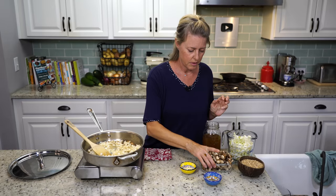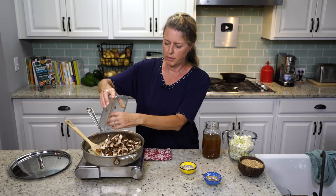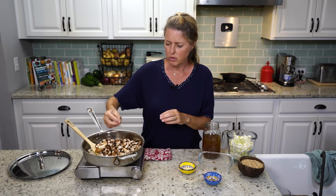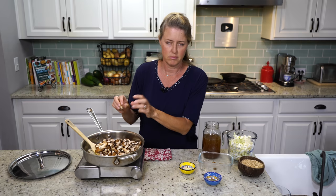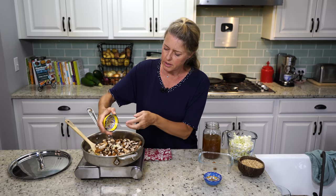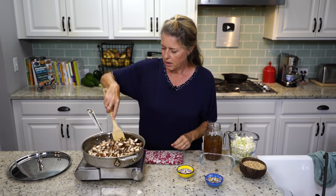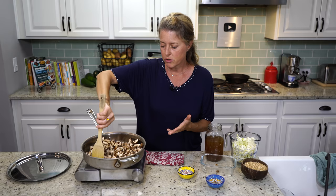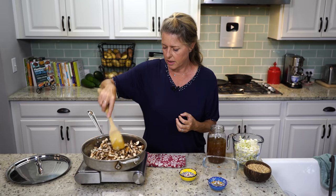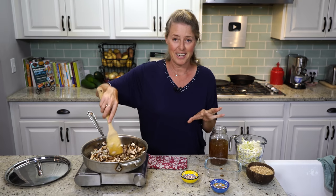Now our onions are ready, and we're going to put in our mushrooms. This is an eight-ounce container of regular portobello button mushrooms that I diced up. I didn't make them really small, but if you have picky eaters who don't like mushrooms, make them really small. I've got three cloves of garlic, also finely diced. I'm not going to add any more water yet because when you cook mushrooms down, they release a lot of water. We're going to cook the mushrooms and the garlic down until they release all of that water and it absorbs back.